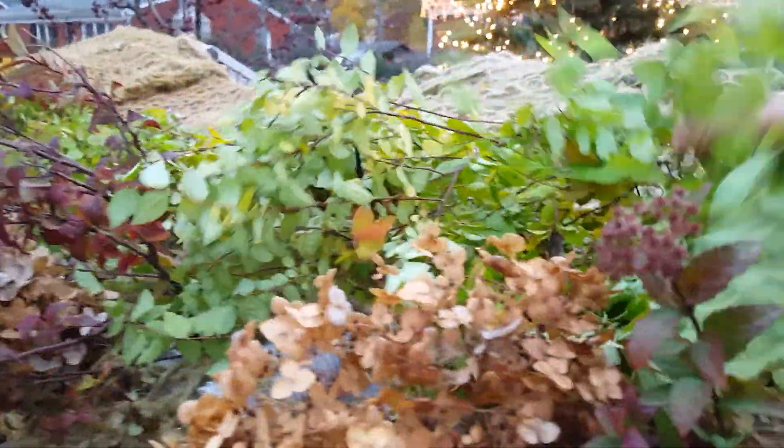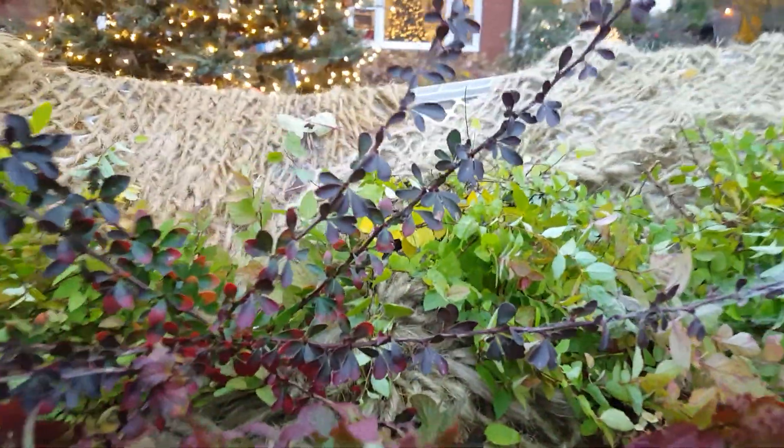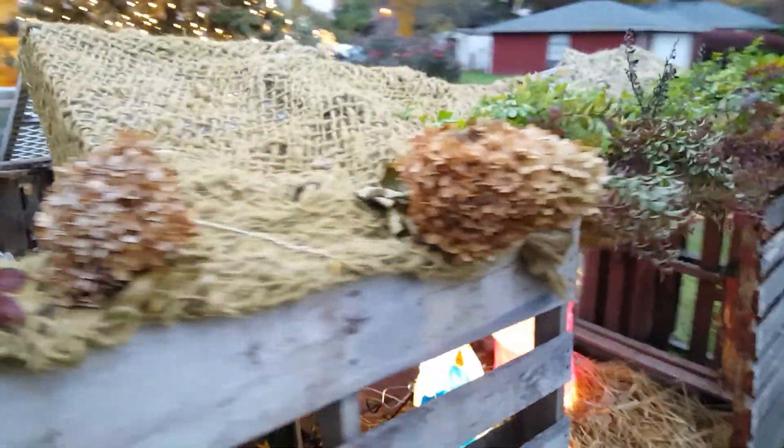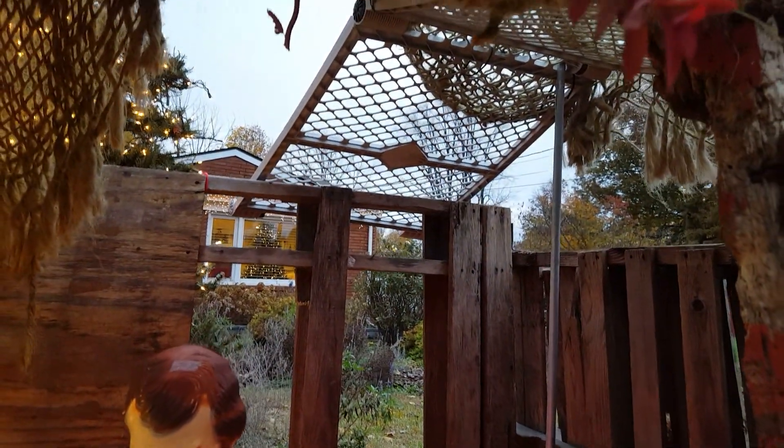Back to the foraging part — these are the spirea shrubs that have turned their reddish color for the fall. I'm also using some green pieces from the gold flame spirea. I also got some pieces of burgundy barberry in here and some dried hydrangea blooms. That is what I'm doing with this manger to cover up the plastic dog pen parts.